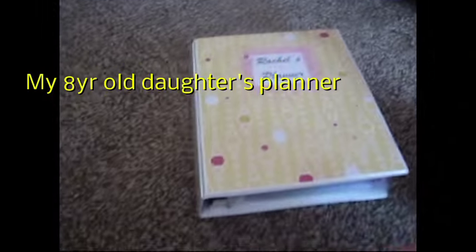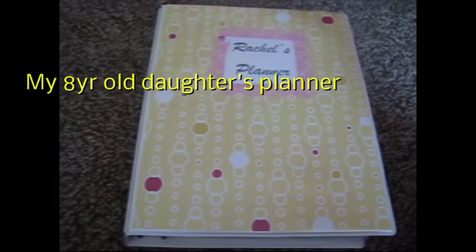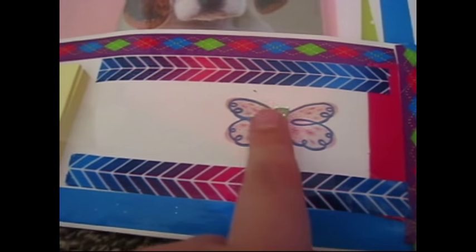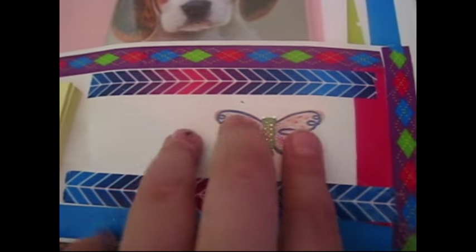Now I'd like to show you a tour of my planner. This was given to me by a friend. My mom gave me two butterfly stickers — the smaller one I just stuck right on here, I thought it looked cute. And then this washi tape here — I'll show you that.